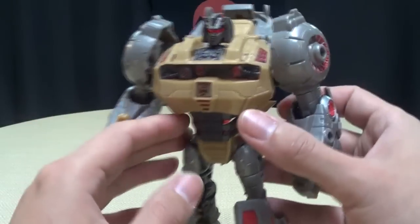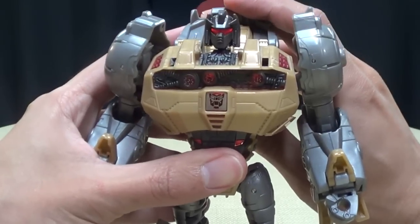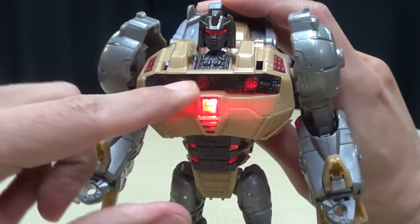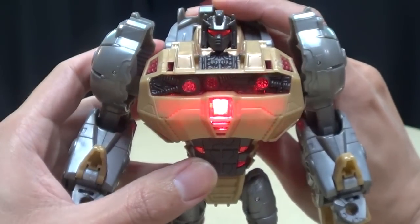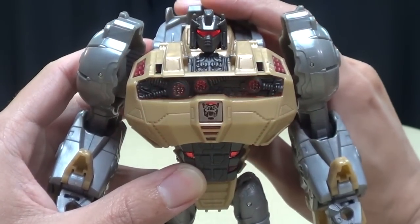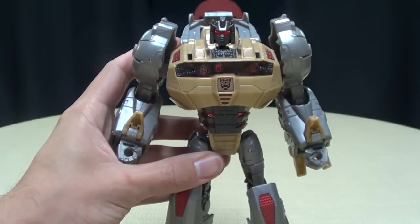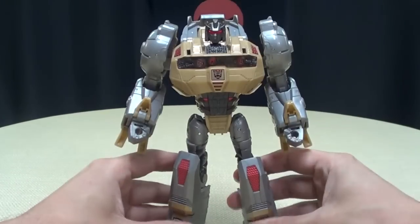The light-up gimmick still works — when you pull the lever back in robot mode, it will light up his chest, lighting up all these little nodes going on there and lighting up that symbol. Very cool — that's just a very neat effect. Again, LEDs done right — that's how you do it, people.